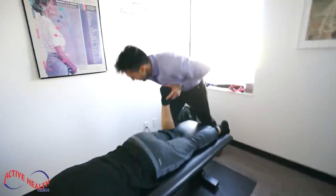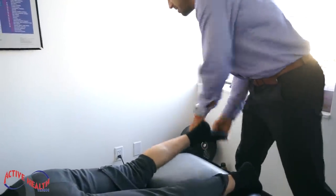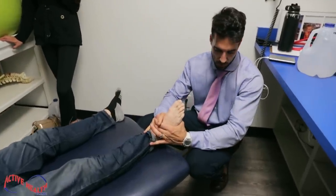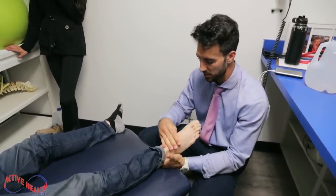Foot relaxed. Foot relaxed again. So much scar tissue, right? Foot relaxed, sir. Loosen up a little bit. Beautiful — nice little gentle adjustment.